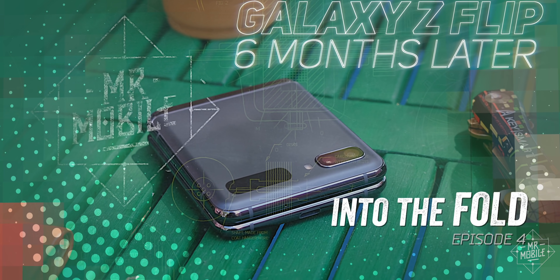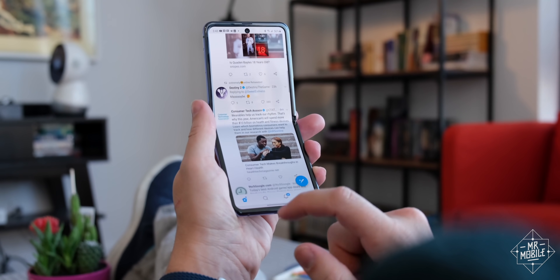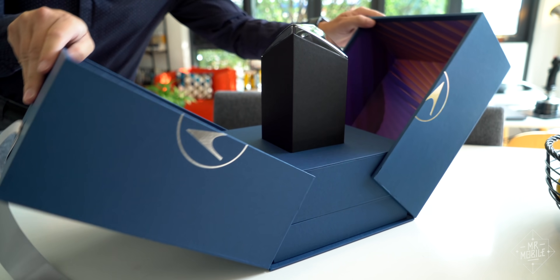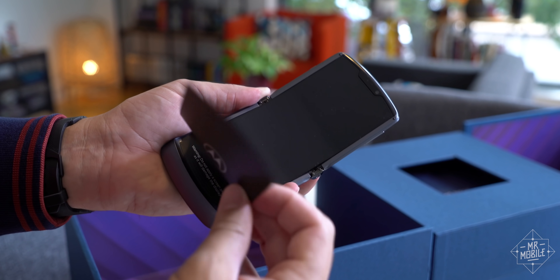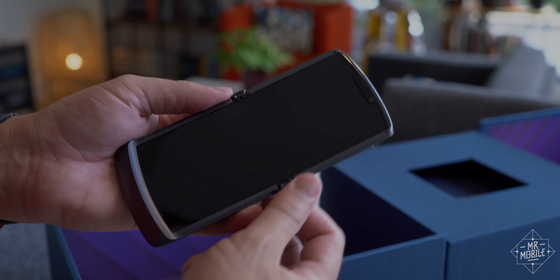Subscribe to Mr. Mobile on YouTube so you don't miss that video, and if you're wondering how these foldables have held up over time, check out the two most recent episodes of my series Into the Fold. This video features a review sample provided by Motorola, but Mr. Mobile works for you, not the manufacturers. Motorola provided no compensation and was given no opportunity to approve the copy or even have an early look at this video — they're seeing it for the first time right alongside you.